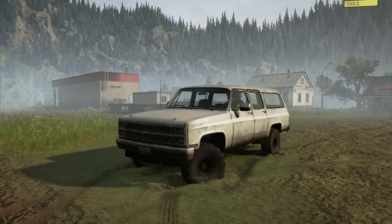Welcome back to SnowRunner, guys, and today we're going to be having a look at the new CT305 Burbside, which is, as you can see, a console-friendly version that is also usable on PC, of course, of a classic square-body Suburban.